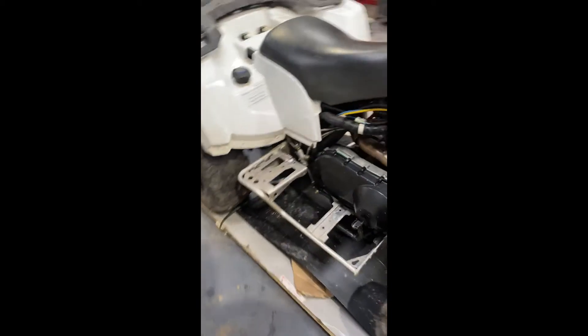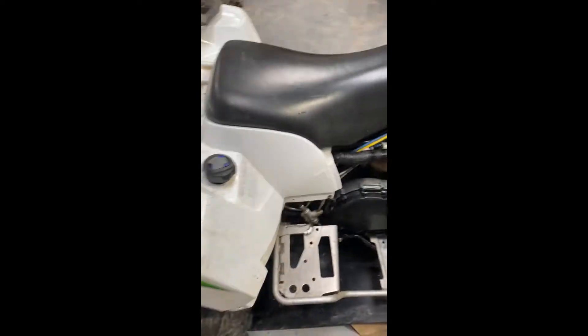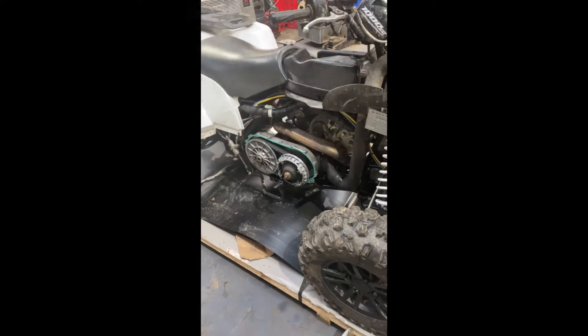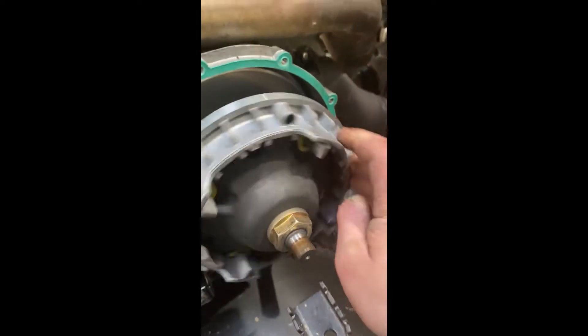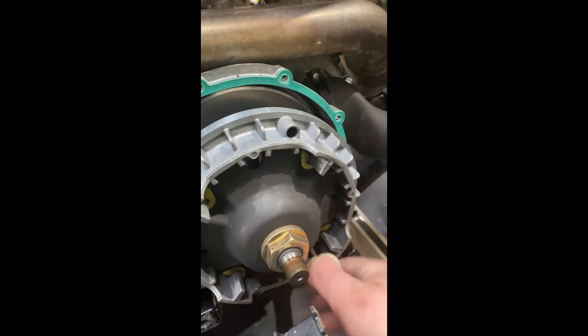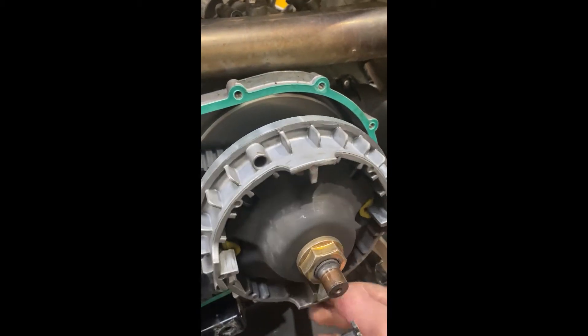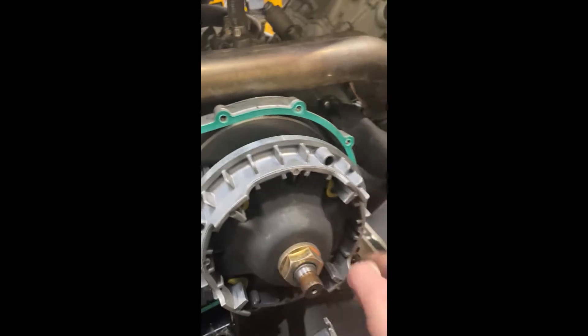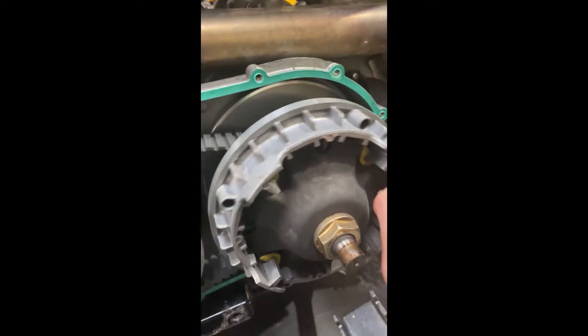I'm going to start from there. So I got the cover off and what's going on here — I haven't got the connection between the main shaft and pistons working together. So when I'm turning it, the pistons and cylinder should move as well, but at the moment we haven't got that.